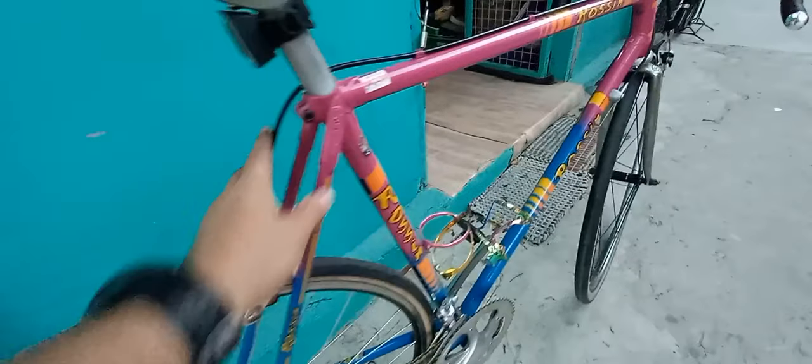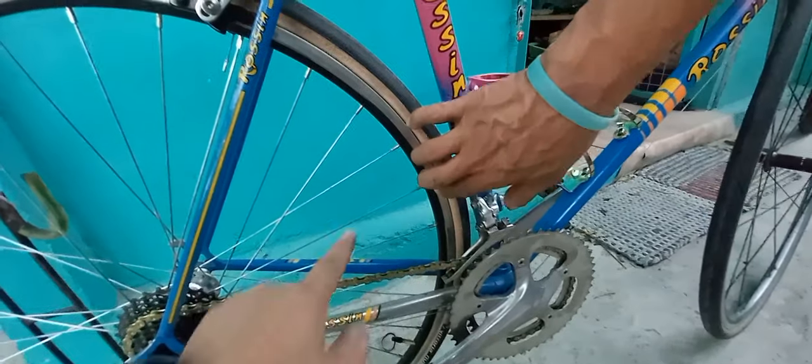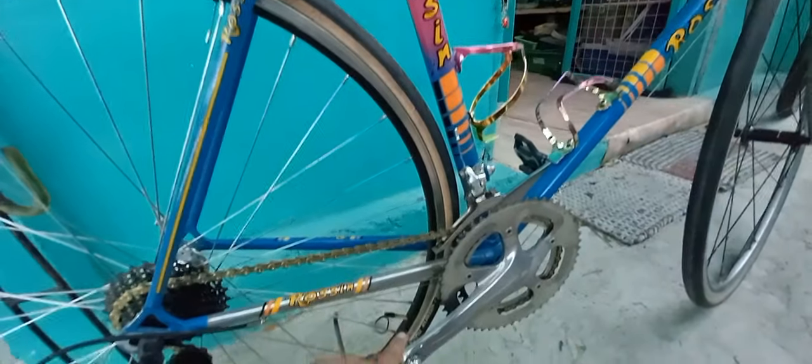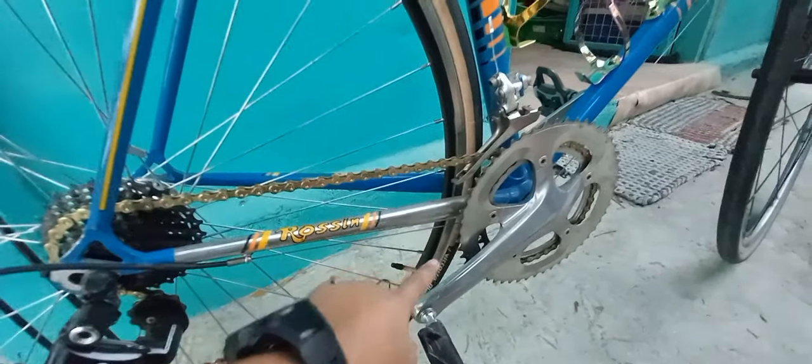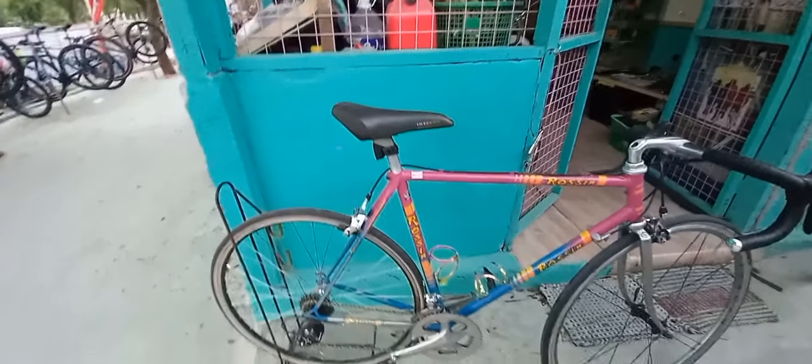May tayo siya. Tapos yung hub niya — Dura Ace din, 7700. 10 speed din. Tapos yung rim — Mavic SUP. Pero Vittoria rin yung tire. Panalong panalo sa rim. Ganda.